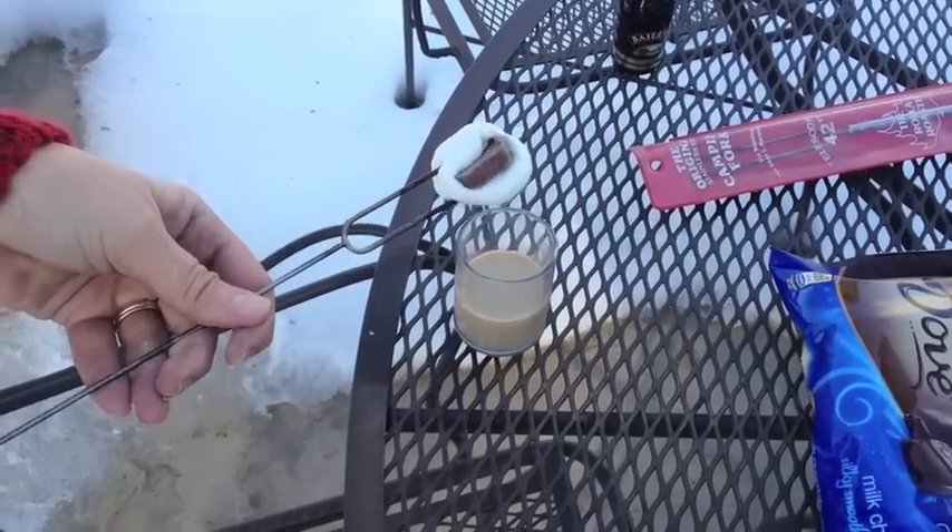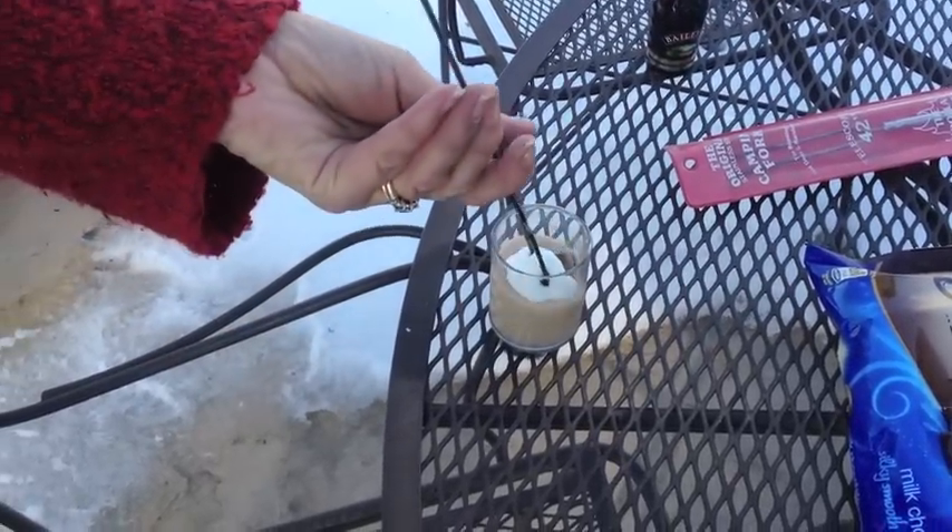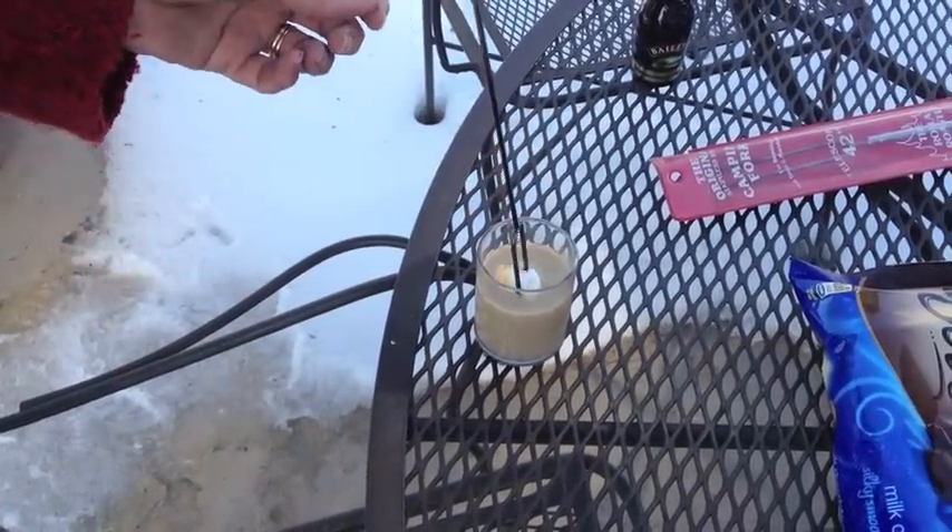With your marshmallow attached to your camping fork, dip the marshmallow into your liqueur. Don't leave it too long or it will melt.